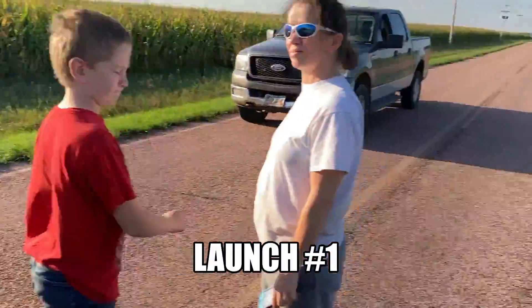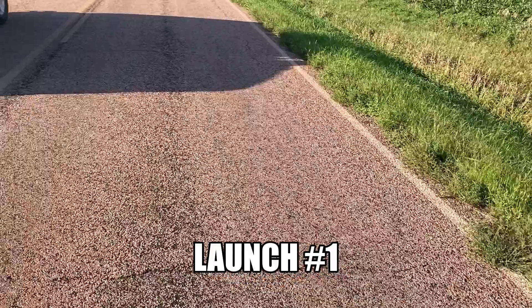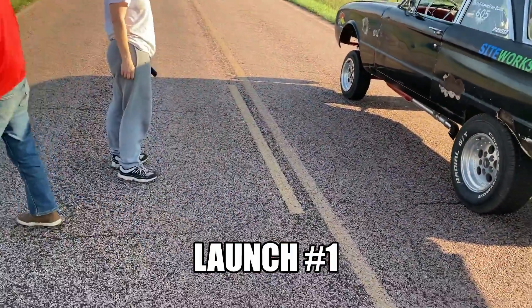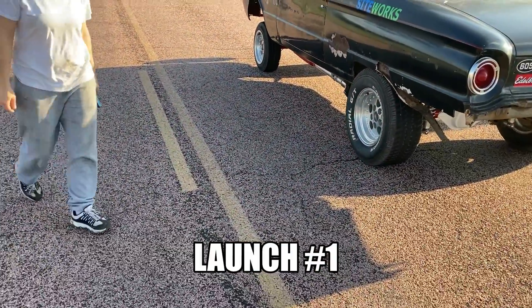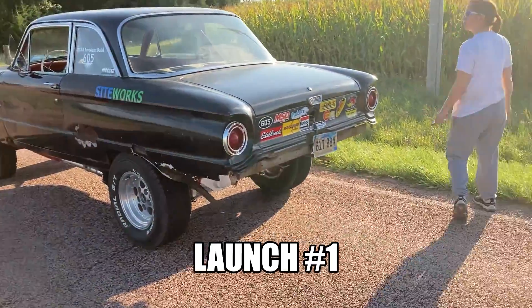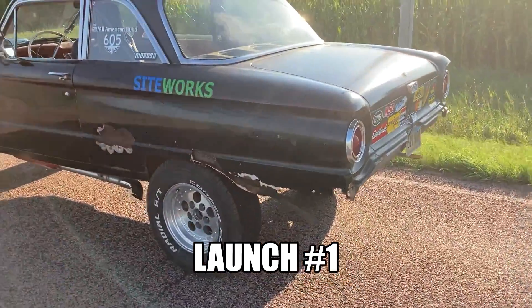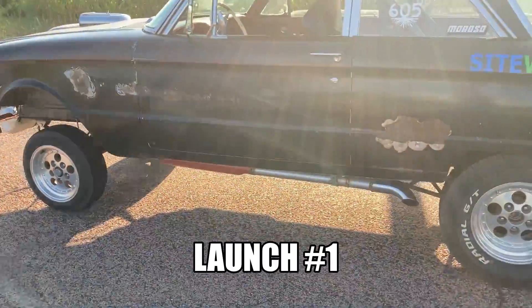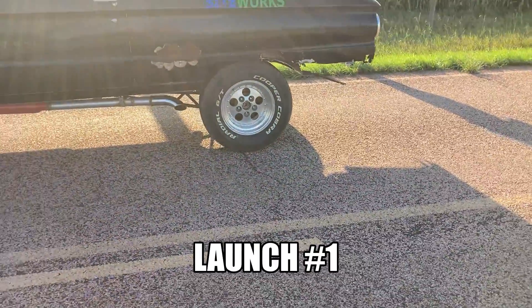All-American build — we just got through leaving Parker, we just got some high octane fuel, thank you Ethan. We are out here in the middle of nowhere and we're going to get our first video launch of it launching, and hopefully the rear end don't come out from underneath it.